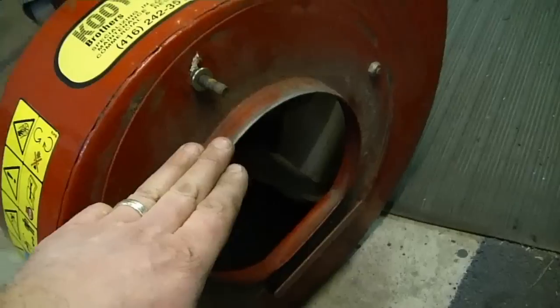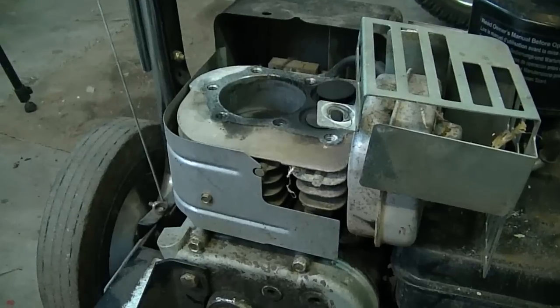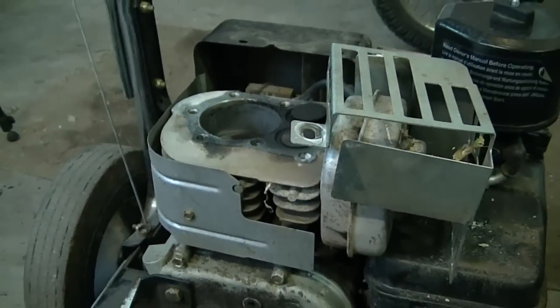If you want to take the fan out completely from the shell, you would have to take off all the nuts holding this little cover on. This is the engine with the damaged cylinder I showed you in a previous video, called how to diagnose a 5 horsepower Briggs and Stratton engine with no compression. I'll put the link below this video so you can go watch it.